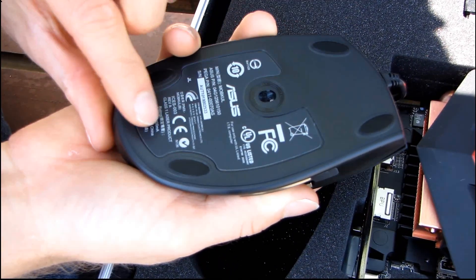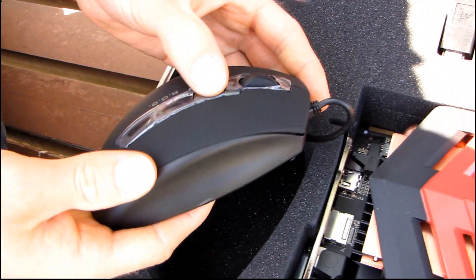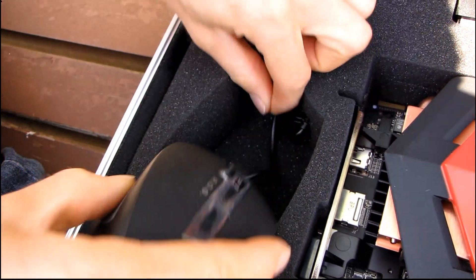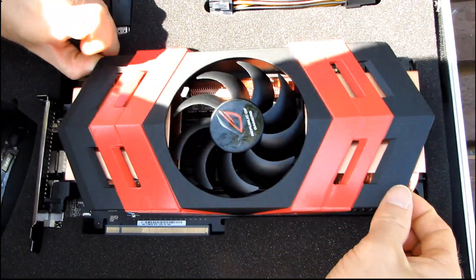It's a laser mouse — we can tell because it says 'Class 1 Laser Product' on the bottom. It's pretty straightforward looking: you've got your mouse wheel, two side buttons, a nice rubberized grip, and a DPI switch. But we are not here to see the mouse — we are here to see the graphics card.